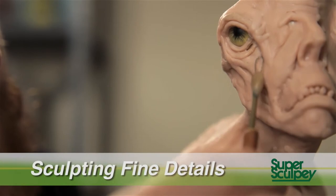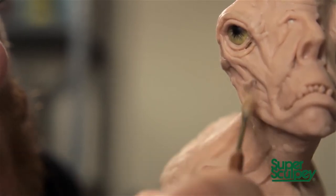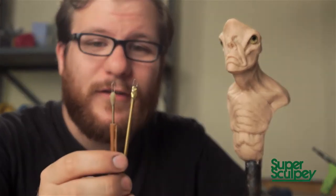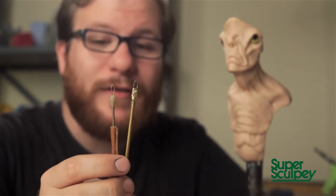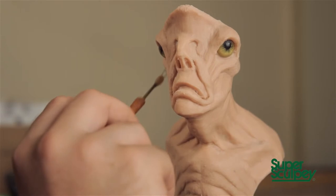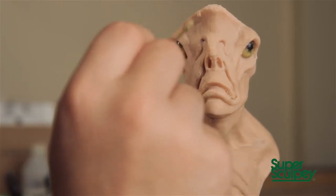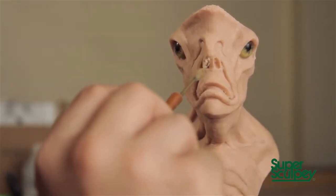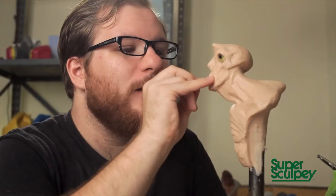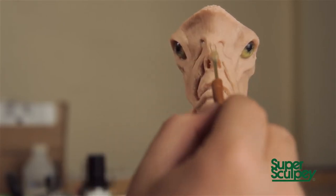Now that the sculpture is smoothed down with rubbing alcohol, we can start to think about the details. For this I like to use very small loop tools — these are two homemade loop tools made from the smallest guitar string as well as brass tubing. Detail is all about following the form you've already established. You want to accentuate the shapes you spent all that time working on in your form stages — you don't want to fight them. You should always be working with your anatomy and the things you've already established.